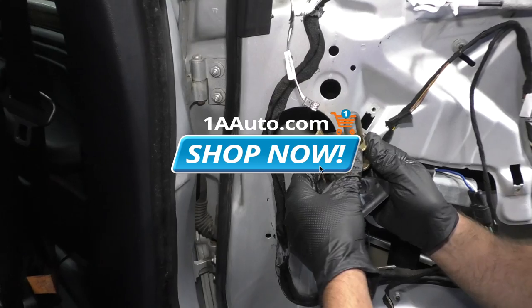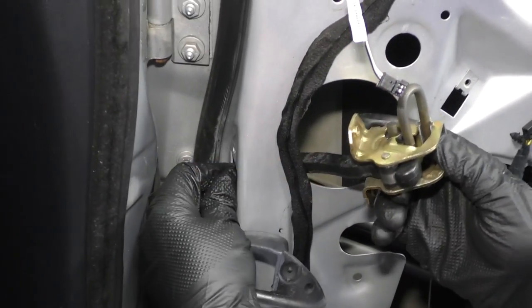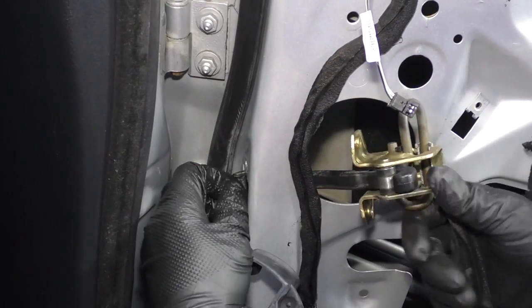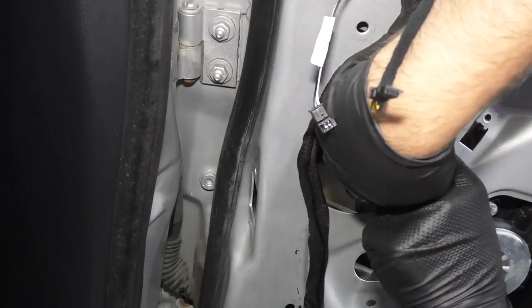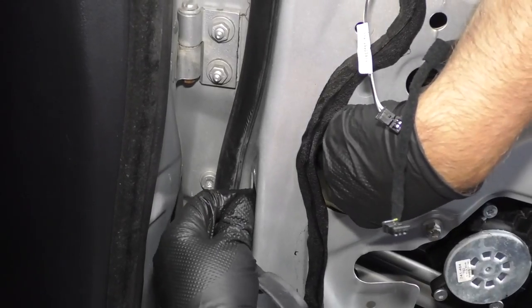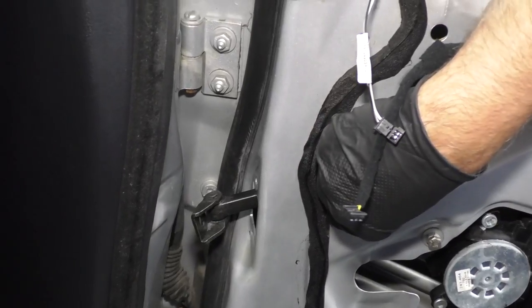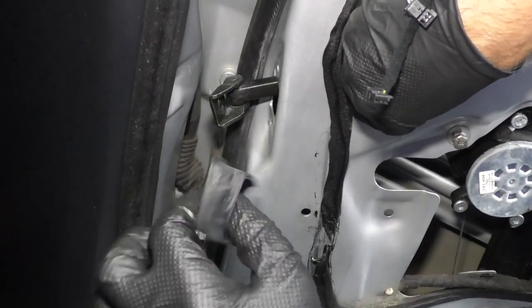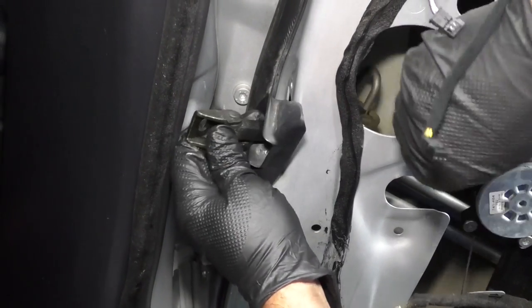Take the new door check — we want to slide it back through this hole. Kind of guide it through a little bit; this might be a little tricky. So before we attach that, we want to put this rubber trim piece on — it's going to go like that.